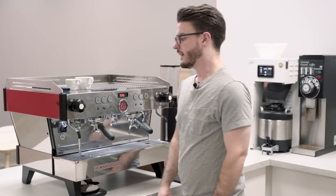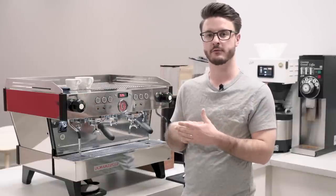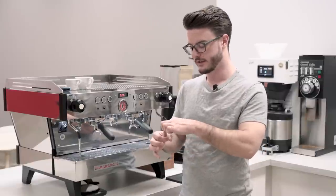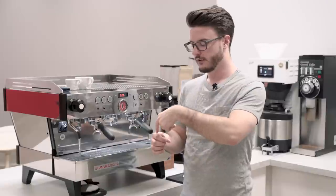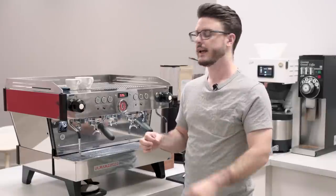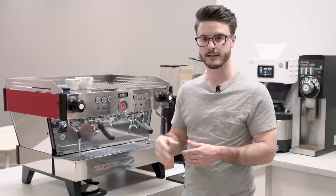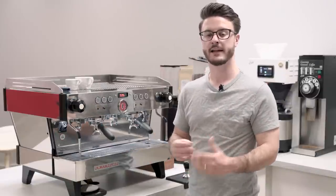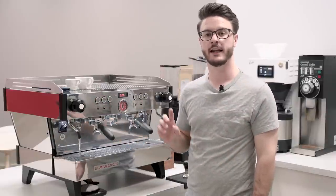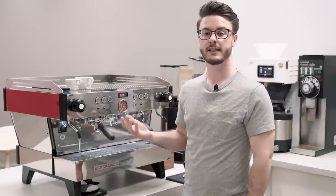Inside the machine is a flow meter with a small wheel that spins as water passes from the boiler through to where the coffee is being brewed. The machine counts how many times that wheel spins — those are the pulses — and that's how it measures the volume of water, which is more accurate than timing. Not all espresso machines give you the option to edit doses by adjusting pulse count rather than re-pulling a shot, so that's a handy feature.